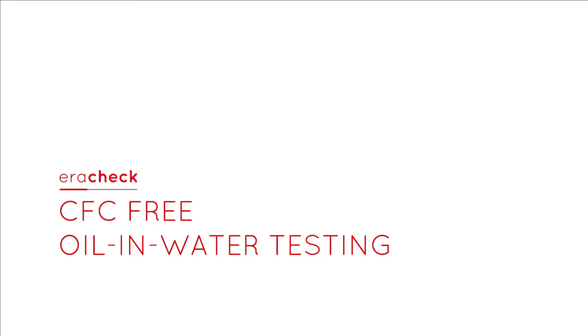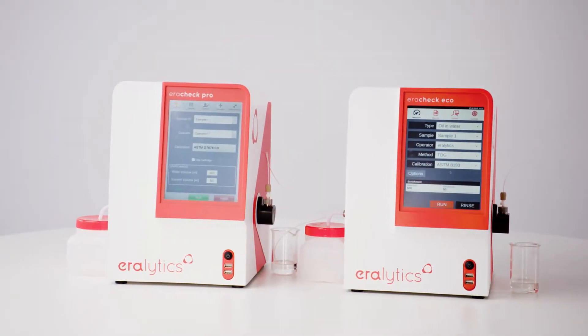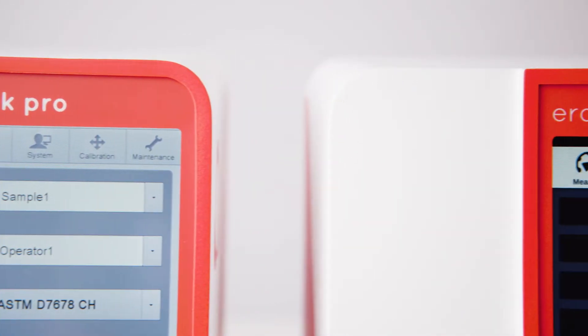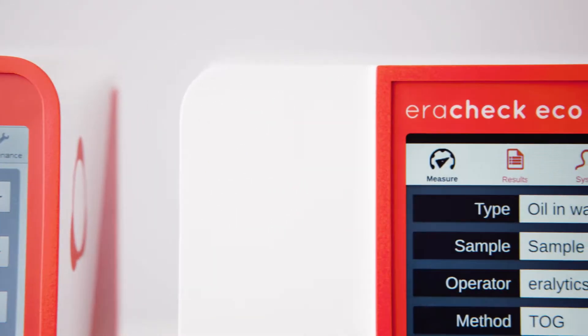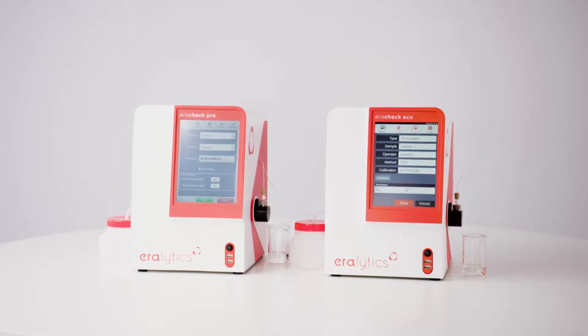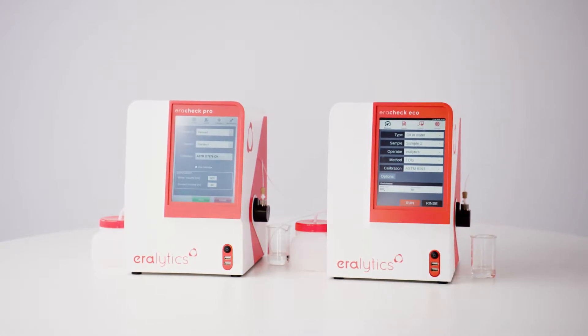ERECHEC – CFC-Free Oil & Water Testing. ERECHEC easily measures sub-PPM concentrations of oil and water using the CFC-free solvent cyclohexane for sample extraction. After extraction, the instrument determines the oil concentration by an IR measurement of the extract.